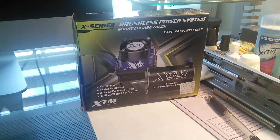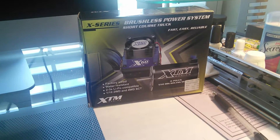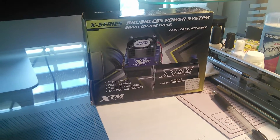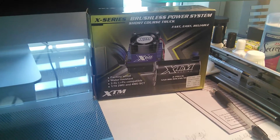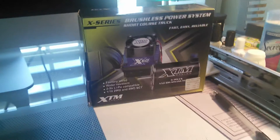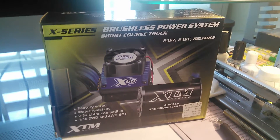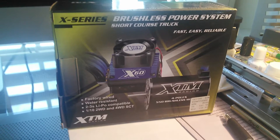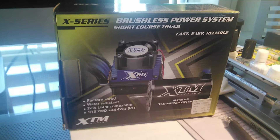It's compatible with most RC vehicles ranging from 1/8 scale to 1/10 scale. Now this does say on the box that it is a 1/10 system, so I would not recommend putting this in a 1/8 scale vehicle — it would be too small and you just wouldn't get the power you'd like. This is the X-Series brushless power system for short course trucks — fast, easy, reliable — the XTM Racing 4-pole 550 size can brushless system.